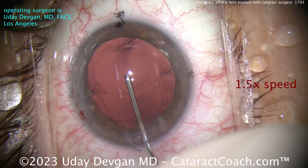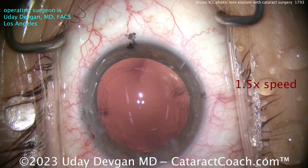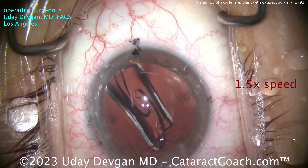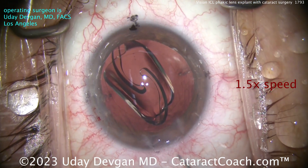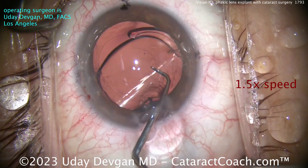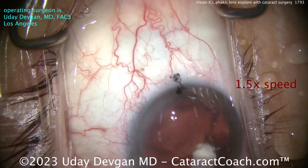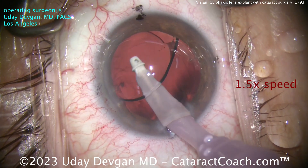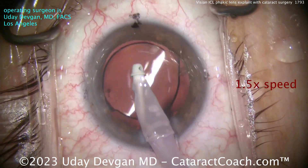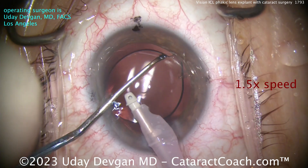You need to have fluidic chamber balance and stability — you achieve that by good fluidics and not having excessive leakage from the incision. There's the IA probe filling up the capsule bag with our cohesive viscoelastic. That incision there temporally is a little on the wider side; we've taken that into account in our calculations for the astigmatism and the toric IOL placement. We've calculated out the appropriate toric lens — the patient has some with-the-rule astigmatism.